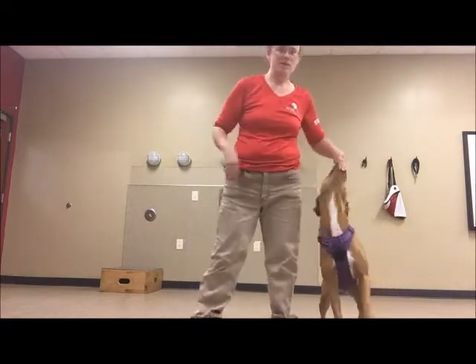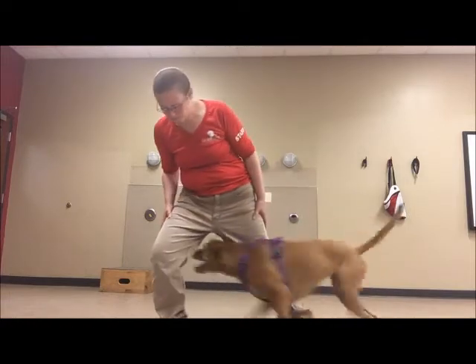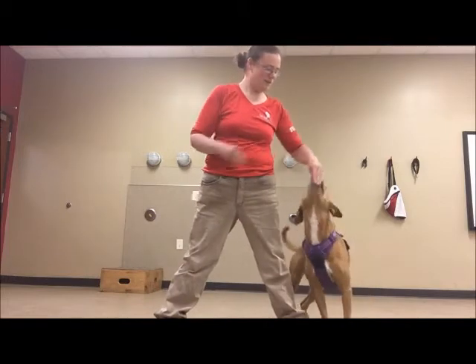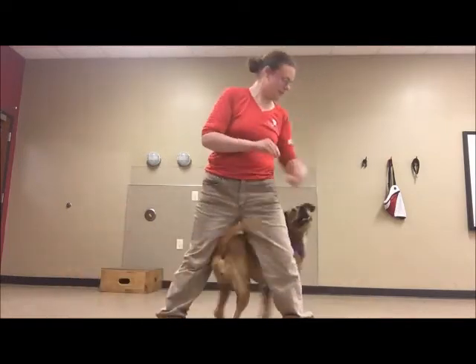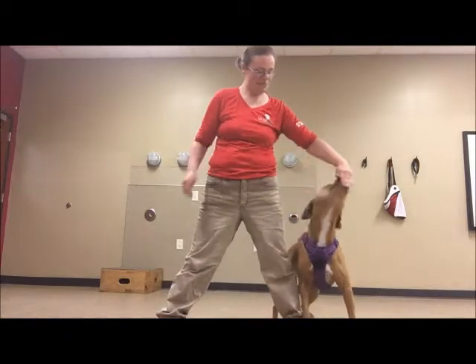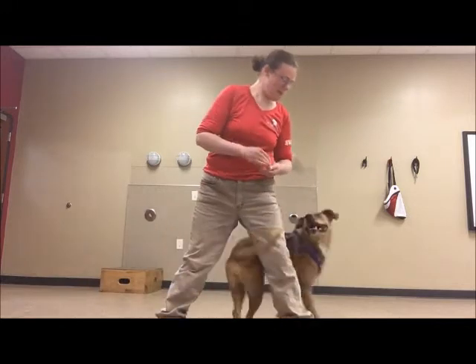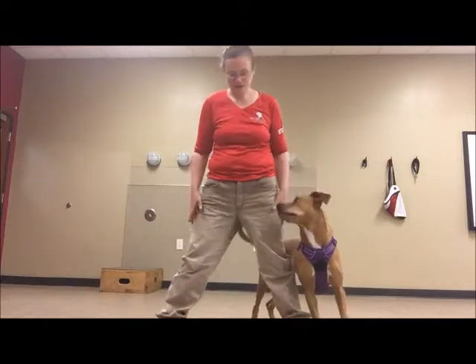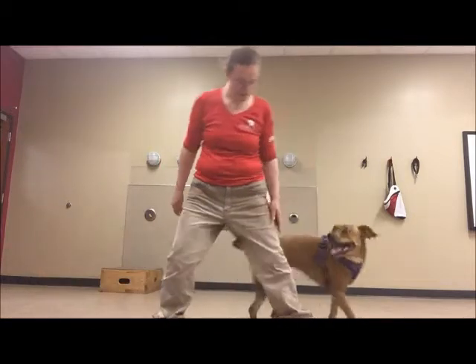And now I'm going to see if I can get her to do two for one cookie. Yes! Good job! Yes! What a good girl! Yes! Good job! What a good puppy! Nice! So I'll just keep going, adding some duration.